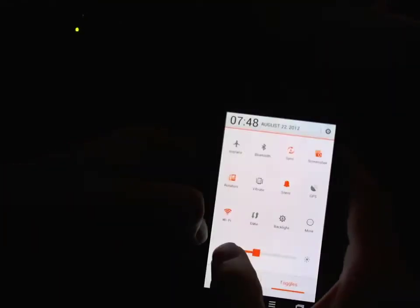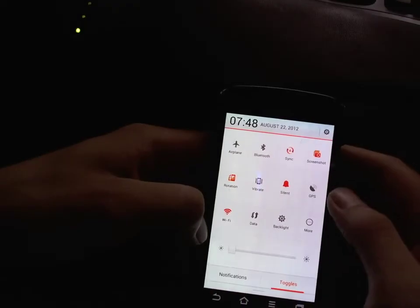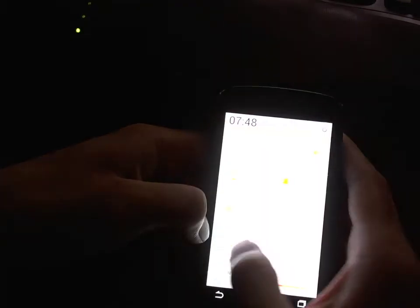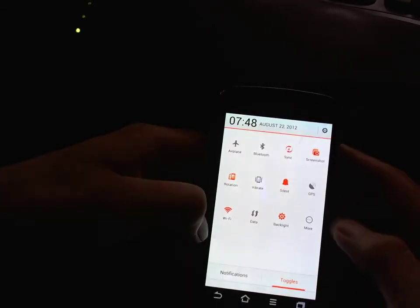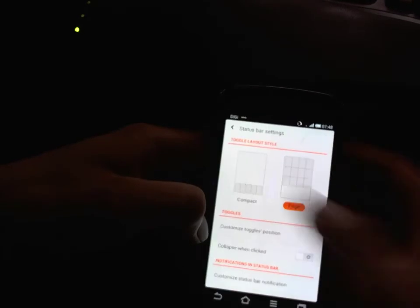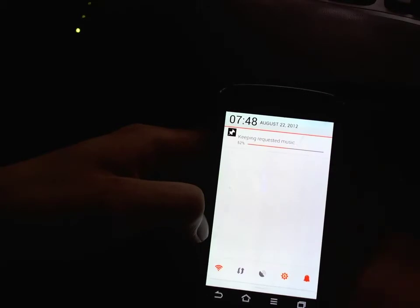One of the neat things here is you can adjust brightness, which I couldn't do on the AOKP and CyanogenMod preview versions. Let's go back to auto. I quite like having the compact mode, so that's what I'll do.